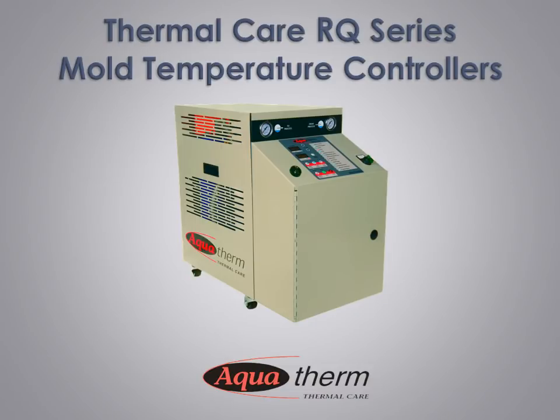Thermal Care RQ Series Mold Temperature Control Units — designed to perform, designed to last.